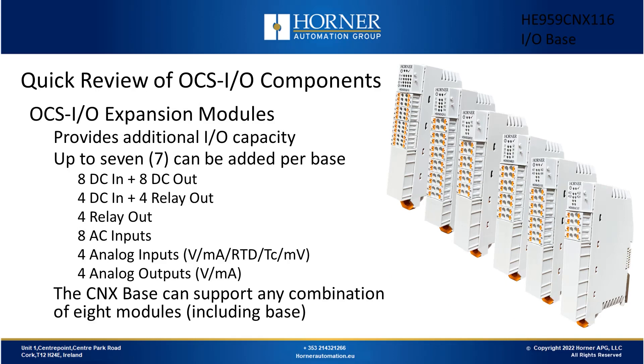Once you have your base and your backplane connector assembly, it's a matter of filling it out with up to seven additional IO modules that meet the requirements for your application. You can see on the screen there's a variety of different options, and it really doesn't matter what combination of modules you add to your CNX IO base — the CNX can handle it without any problem.